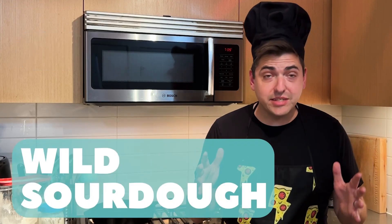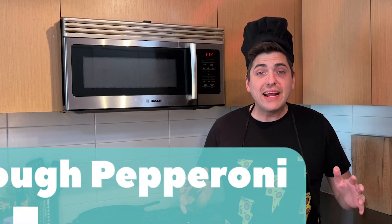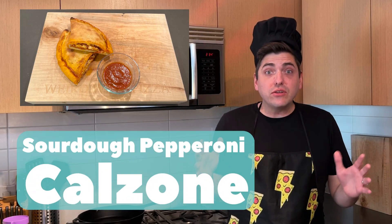Welcome to Wild Sourdough. I'm your host Papa Za from Weird Wild Pizza. Here we make awesome recipes from sourdough starter. Like, subscribe, and ring that bell. Today we're making sourdough calzones.